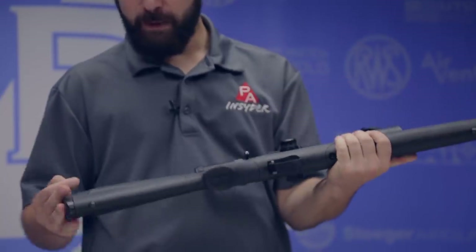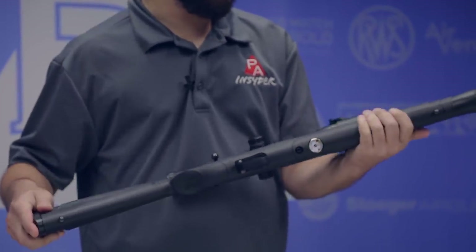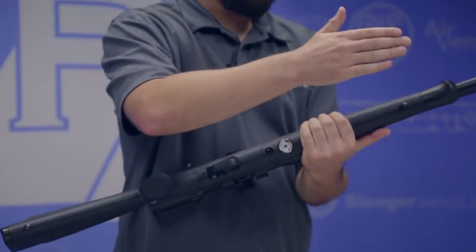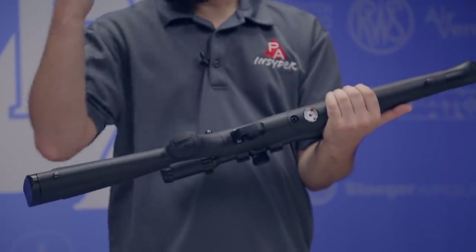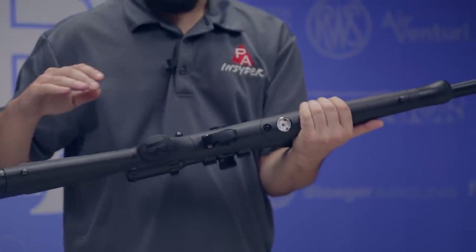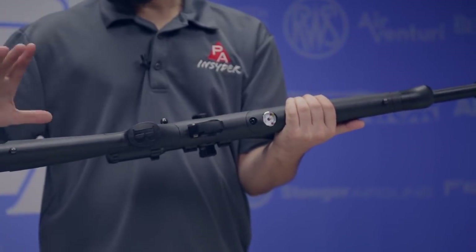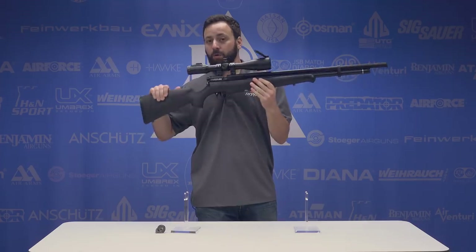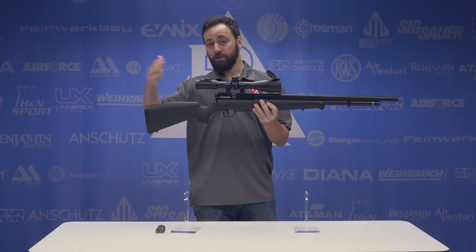Taking a look at the stock itself — it's basically a Maximus stock. You're getting a nice lightweight synthetic stock with swivel studs for a sling or a bipod if you want to mount that on the front. You've got a lot of things you can do with this gun. This is really meant to be taken into the woods — hunting, or a great lightweight option for youth shooters.